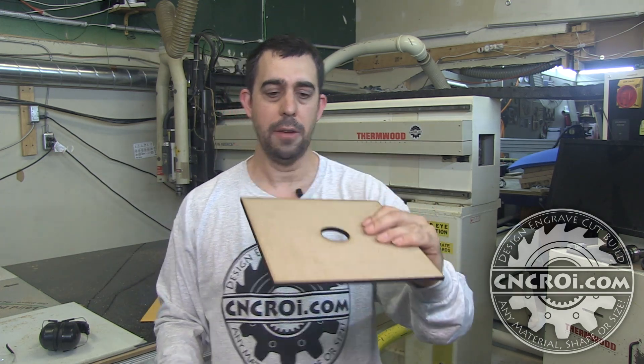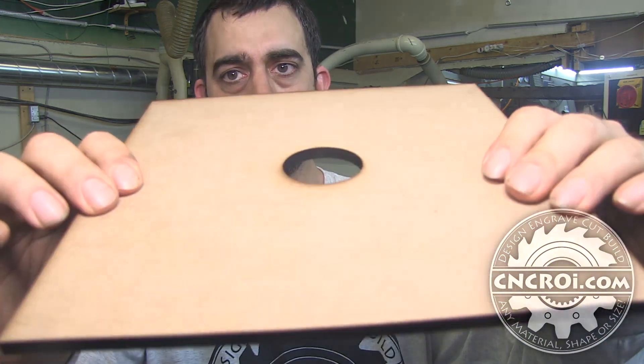They're not doing too many of these, so we just use quarter-inch MDF as you can see here. Since I had my router working on other projects, I decided to use the laser to cut it. The nice thing about what I do is that because I have multiple CNC platforms, I don't really have to wait for one to finish to start the other.